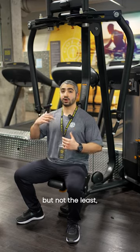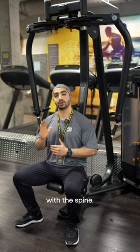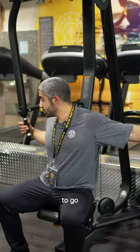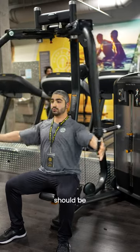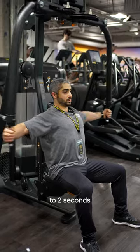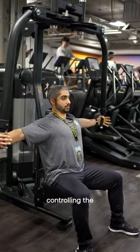And last but not least, when it comes to the neck, we want to make sure the neck is completely relaxed and neutral with the spine. And then we're good to go. As we press, palms should be facing each other. We want to hold this position for one to two seconds for maximal muscle contraction and then controlling the weight back.